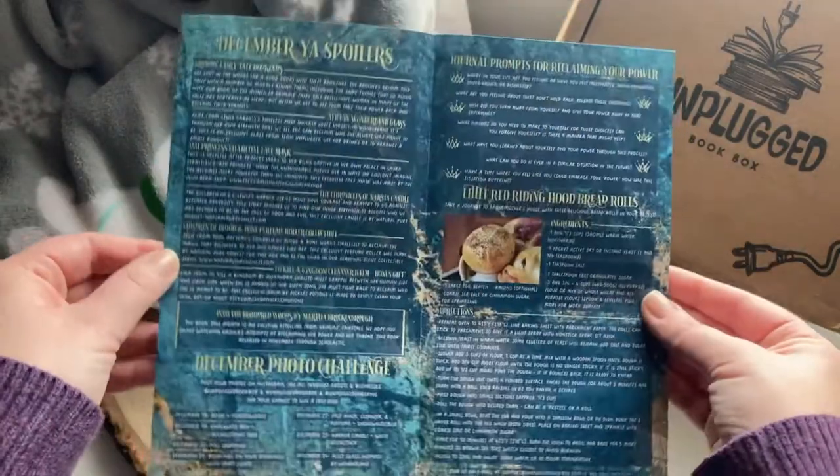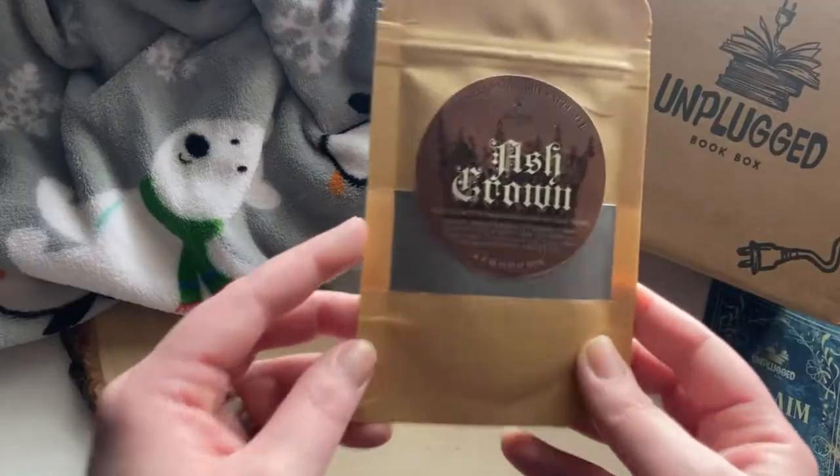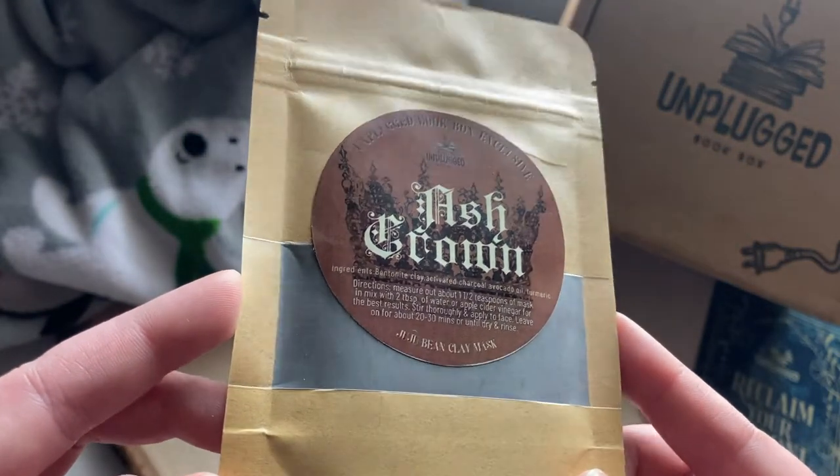This month the theme is 'Reclaim Your Throne' — I'm excited about that! Here's the little booklet with prompts, photo challenges, and things like that. They also have a Little Red Riding Hood bread roll recipe, and next month's theme is going to be 'Golden Opportunities.' The first item I see is a charcoal mask — it's the Juju Bean clay mask. It's a powder charcoal that you add water to to activate and create a face mask. I'm a huge mask person so I'm a fan of that!